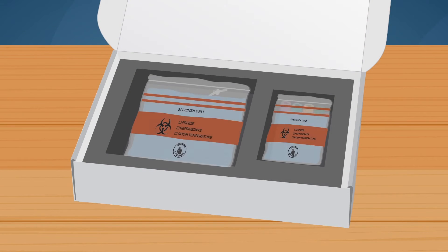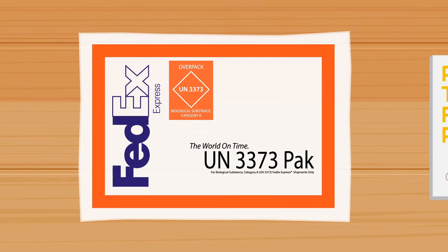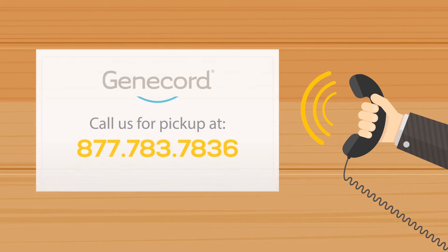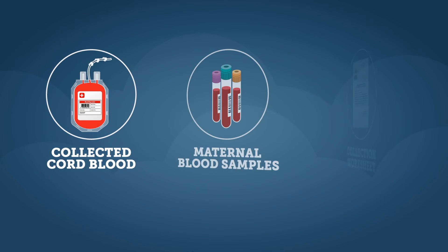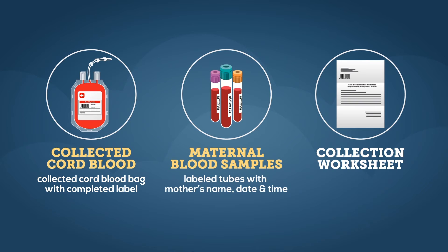Return the mother's blood samples, collection bag, and worksheet to the kit. Place the Genicord collection kit in the shipping bag and return to family or friends so they may call Genicord at 877-783-7836 for pickup. Please remember to check that these items have been returned: the collected cord blood bag with the completed cord blood label, the mother's blood specimens labeled with the mother's name together with the time and date of birth, and the completed cord blood collection worksheet.